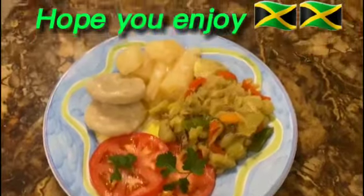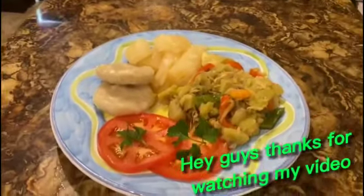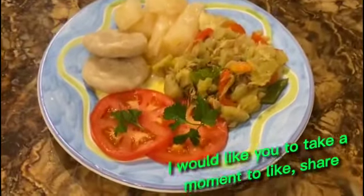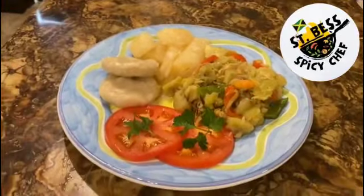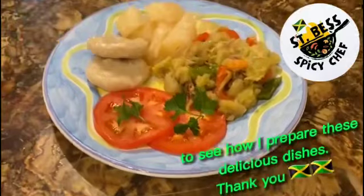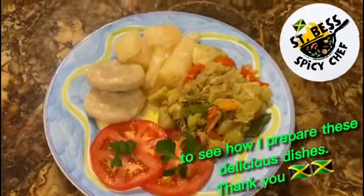Hey guys, thanks for watching my video. I would like you to take a moment to like, share, subscribe, and hit the notification bell. Here are a couple of videos you can check out to see how I prepare these delicious dishes. Thank you!